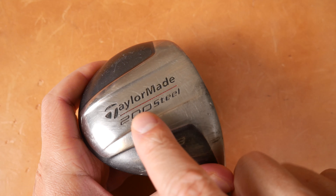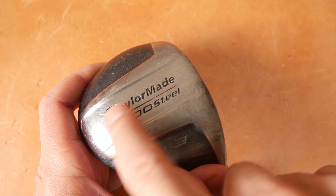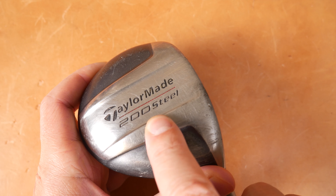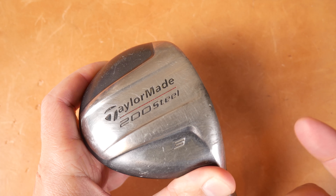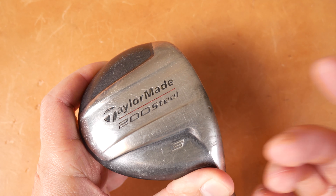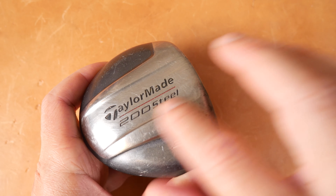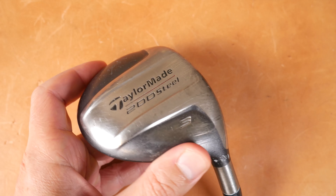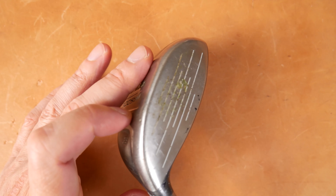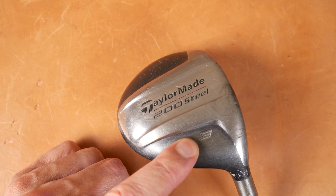Let's talk about some identifying features under the microscope. The engraved identification features show TaylorMade with this awesome T logo, and '200 Steel' on the sole. This is both a harbinger and a throwback — for almost a hundred years they've been putting different grooves on the sole trying to get turf interaction just right. You'll see the same here with these two really mild grooves.